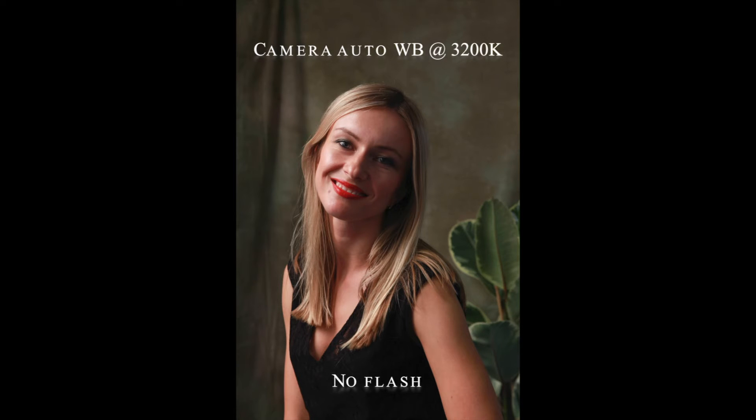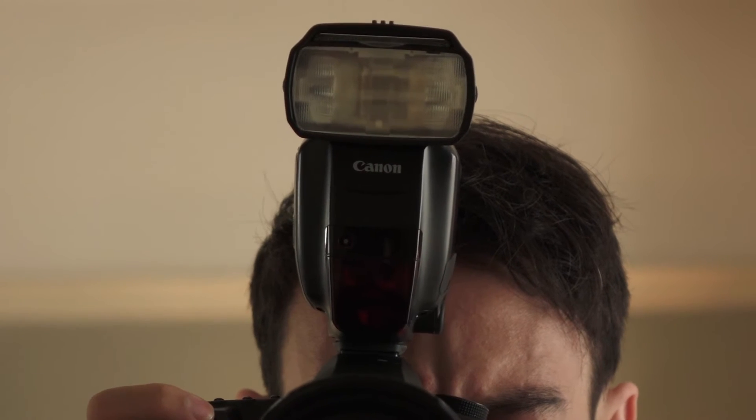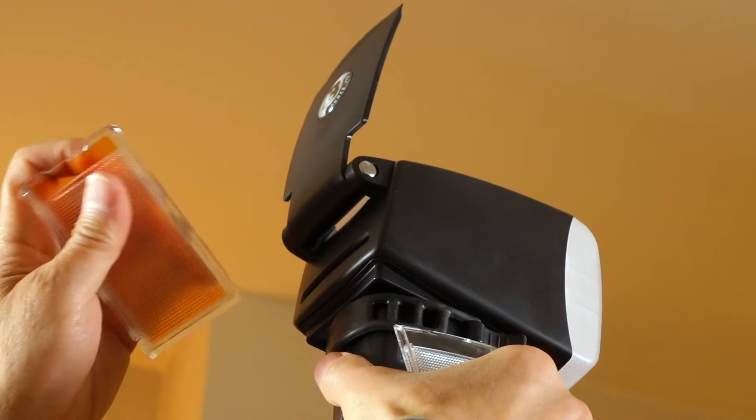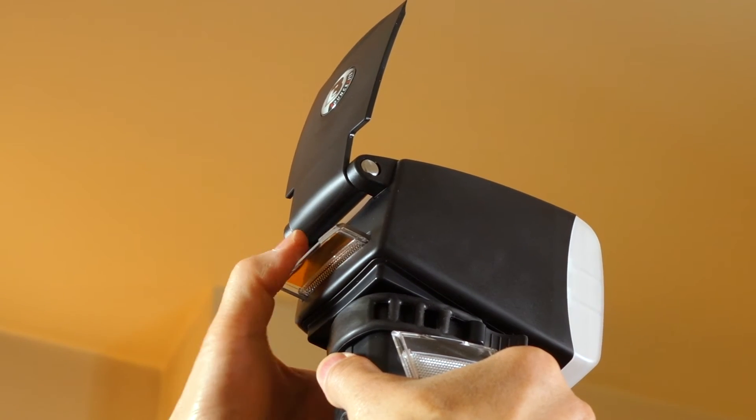The problem arises when you use flash either as a main light source or as a fill-in, because the colour temperature of a bare flash is around 5500K, which makes it incompatible when mixing the two. By using the colour correction gels in the filter cassette, we can easily alter the flash output to around 3200K, balancing the ambient light and flash output.